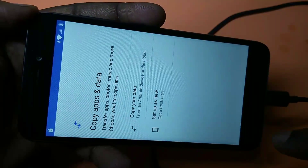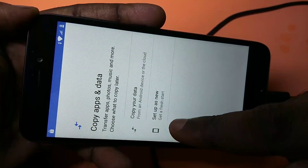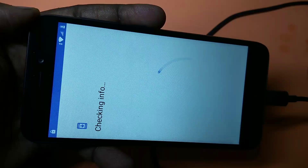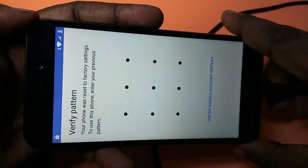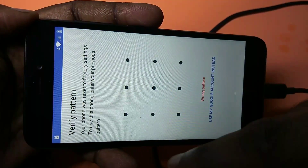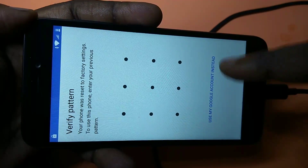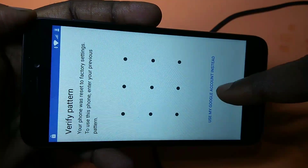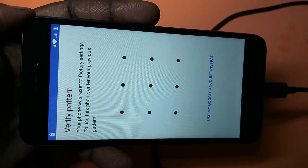There are two options: copy your data or set up as new. I am going to select 'set up as new.' Now here is a problem — it is again asking for a password. But there is one option: if you know your Gmail ID and password, you can select 'use my Google account instead' and enter your Gmail ID and password.